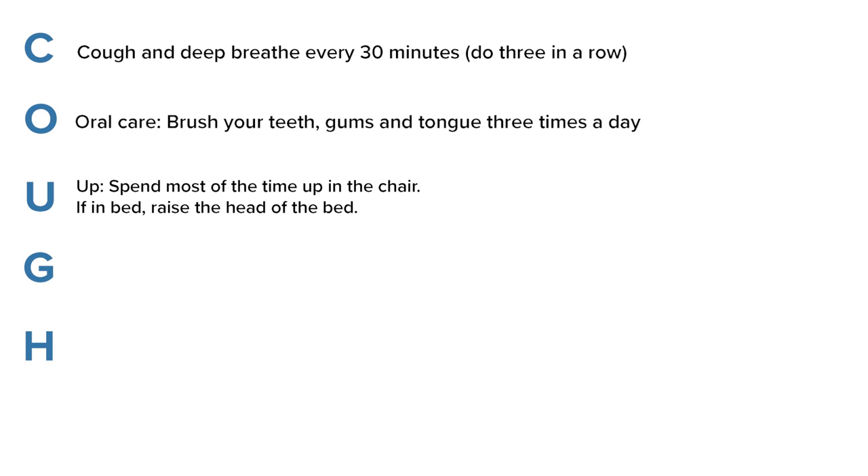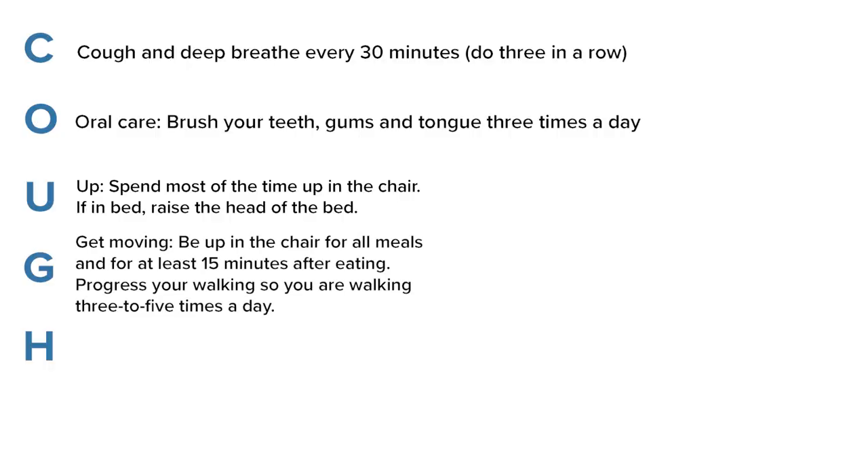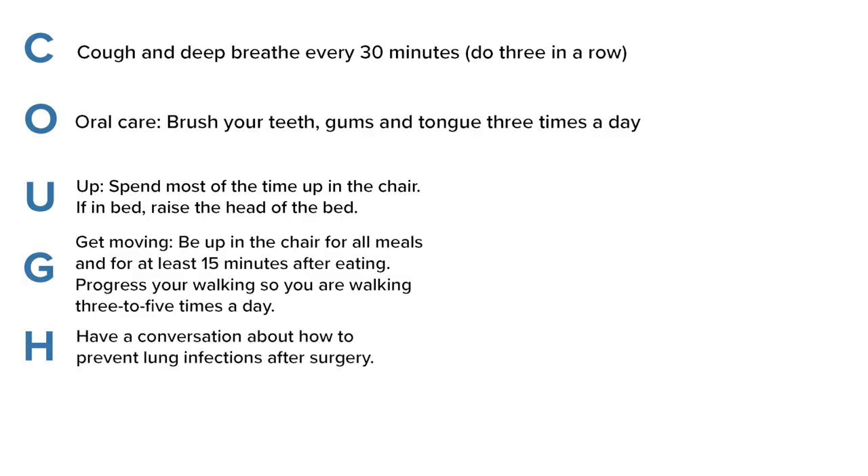If you are in bed, have the head of the bed up. Get moving. Be up in the chair for all your meals and for at least 15 minutes after eating. Progress your walking so you are walking three to five times a day. Have a conversation about how to prevent lung infections after surgery.